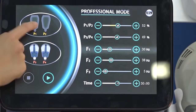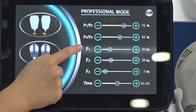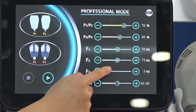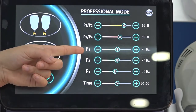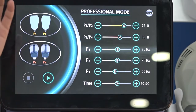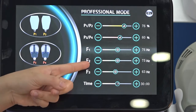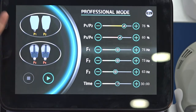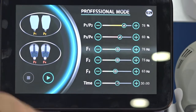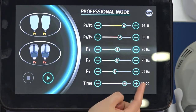In Professional Mode: handle selection and power work the same way. P refers to power of handles one, two, three, and four. F1 means Frequency One — this is a warm-up and relax mode before treatment, with slow suction and release at 20 Hz, cycling five seconds on and five seconds off for about three minutes. F2 is Frequency Two — muscle contraction mode at around 35 Hz, also cycling five seconds on and five seconds off. F3 is Frequency Three — a slow massage and relax mode, cycling five seconds on and five seconds off until the treatment time ends.